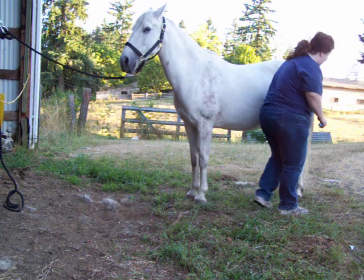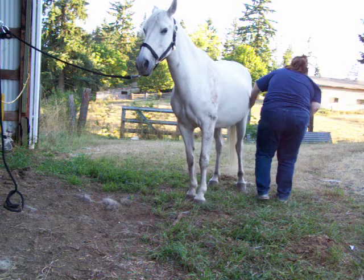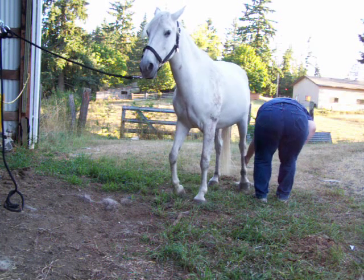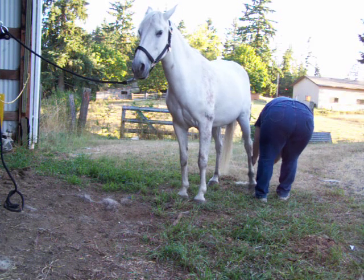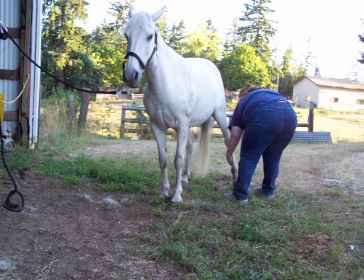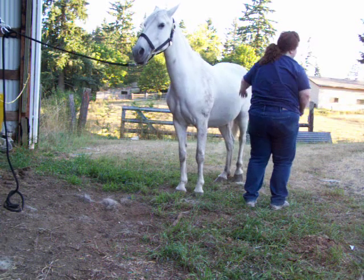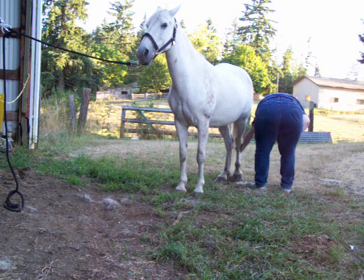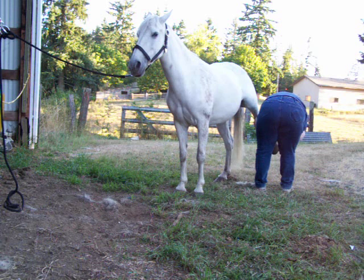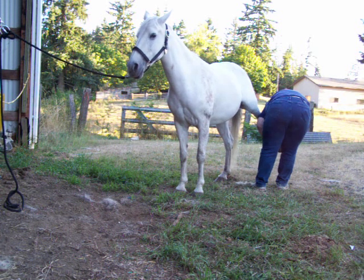So we'll try doing the back foot. This is typically my worst back foot. Good girl. And this is amazing. Easy. Good girl — we're just picking, that's all she needs. But considering I haven't worked with her feet at all, this is actually really good.